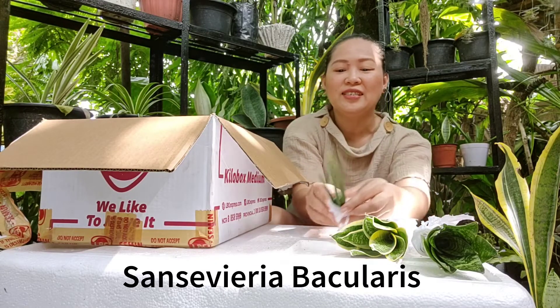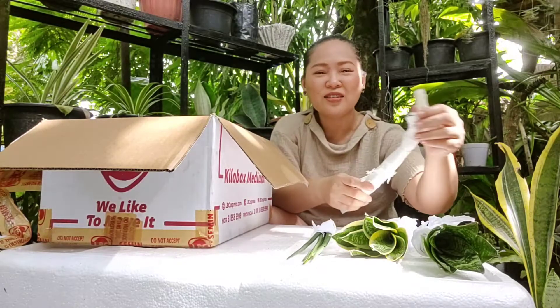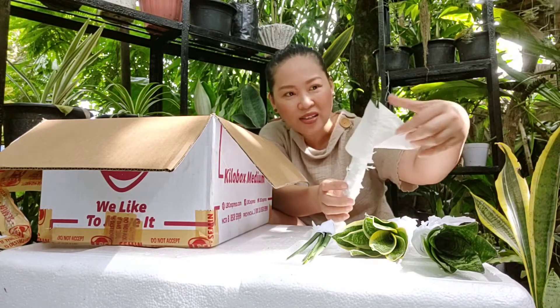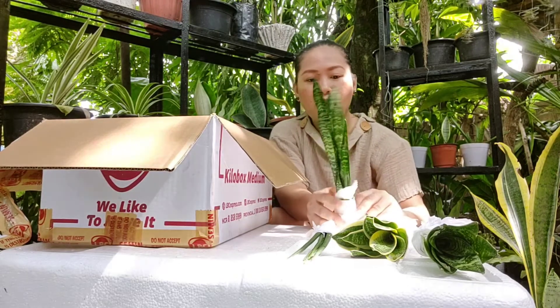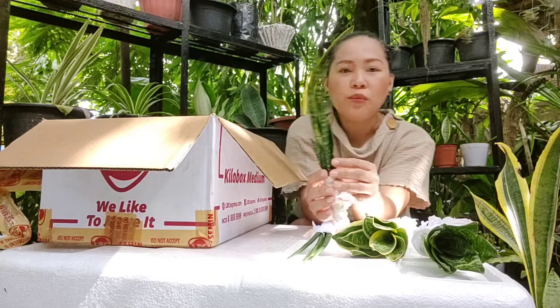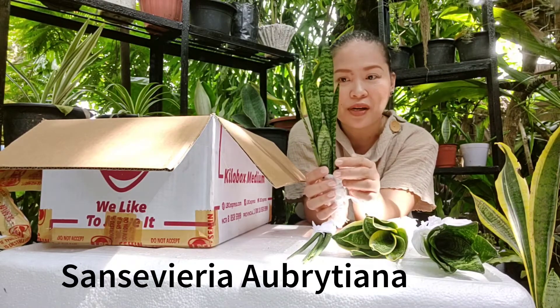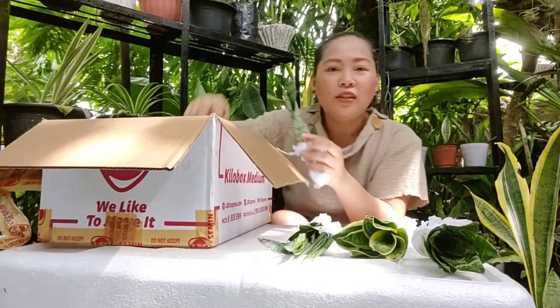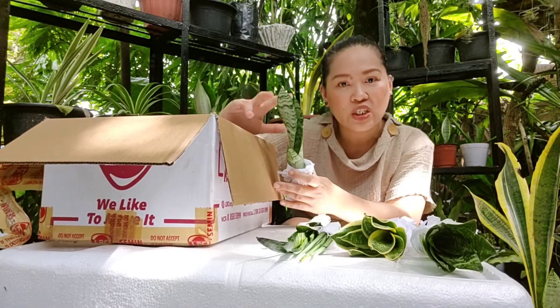Sansevieria bacularis. This is going to be a long video because I have plenty of Sansevierias in this box. This is so beautiful. I forgot the name of this Sansevieria, but I will place it on the screen. There are actually a lot, so what I'm going to do is unwrap everything and then take a video of each one later.